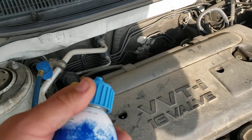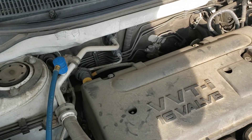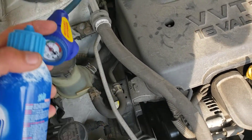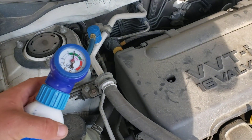Next, take this and put it on your can — make sure it's nice and tight. Then throw it onto the tool here and we start charging.